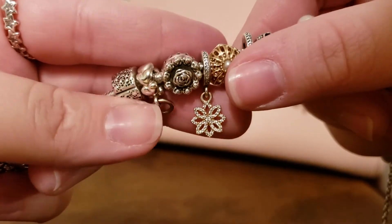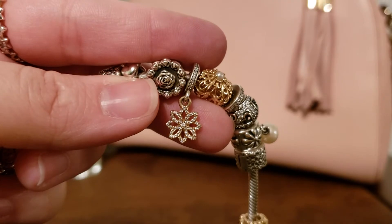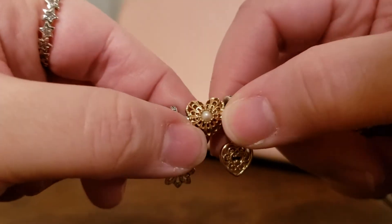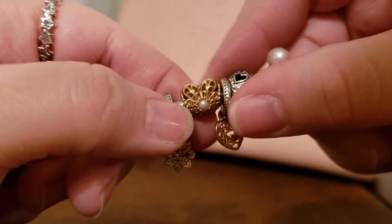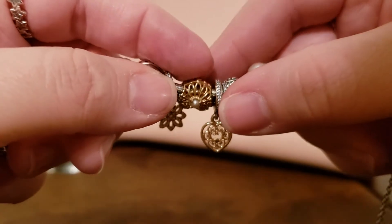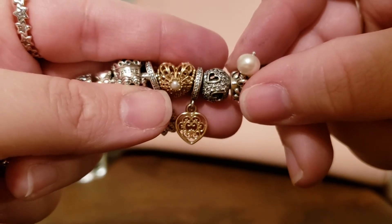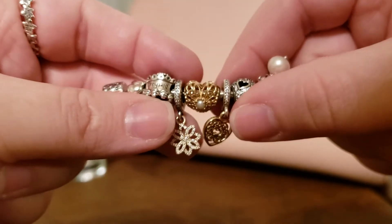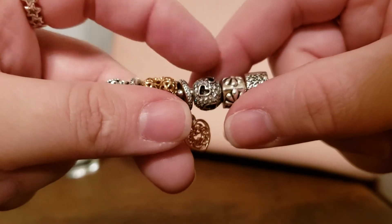I'd really love to have the matching pendant, earrings, and ring because I think it's absolutely beautiful — but I don't think that'll be happening anytime soon. Here is my one and only completely gold charm besides the spacers, and it is an absolutely beautiful heart with a pearl and gorgeous cutouts. Next is this two-tone heart which I got at one of the Jared outlets — I love that it has little hearts within the larger heart, and both have these sparkly bails and a sparkly heart cutout.